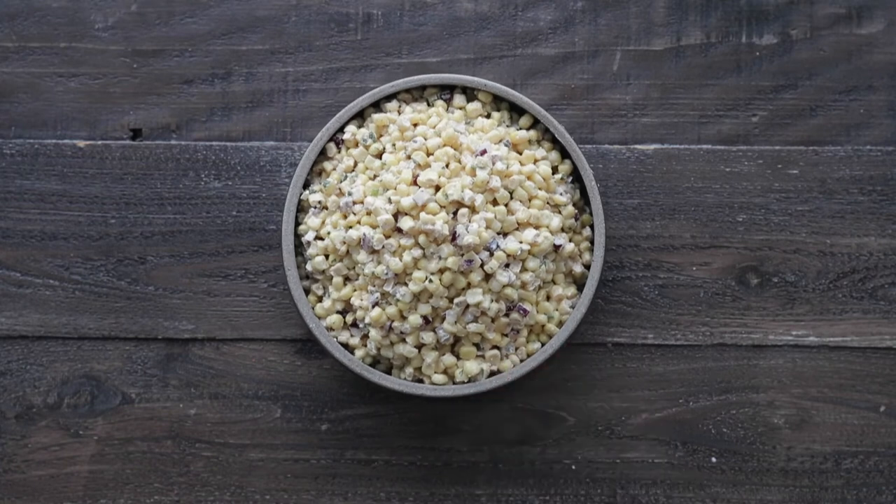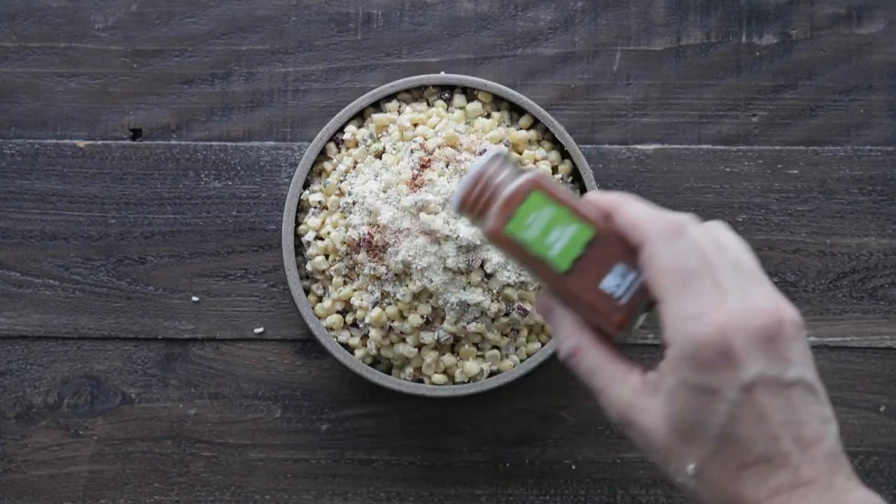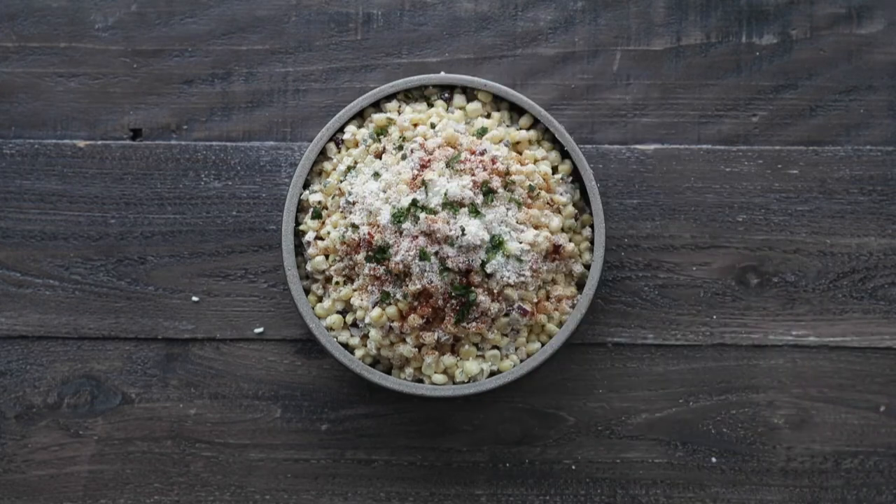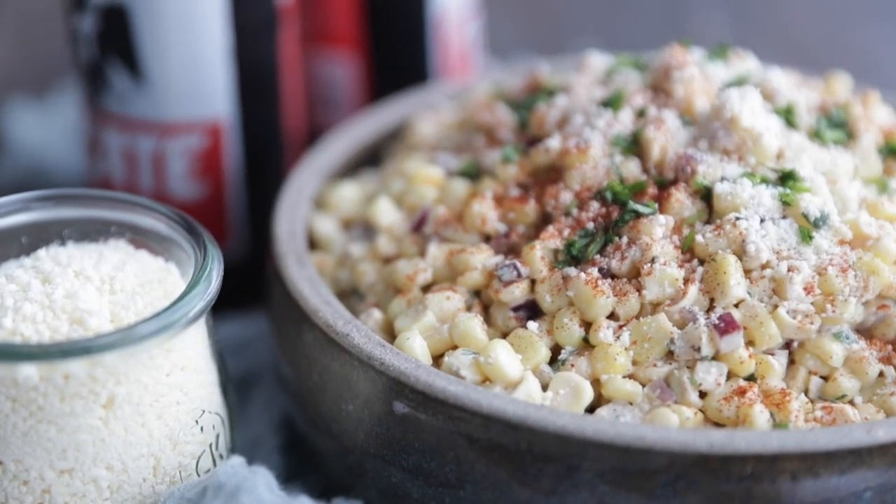Be sure to give it a taste and adjust any seasonings, then just serve it up in a bowl. I'm gonna add on a little bit more cotija cheese, chili powder, and fresh chopped cilantro for garnish. And this, my friends, will be your all-time new favorite side dish.